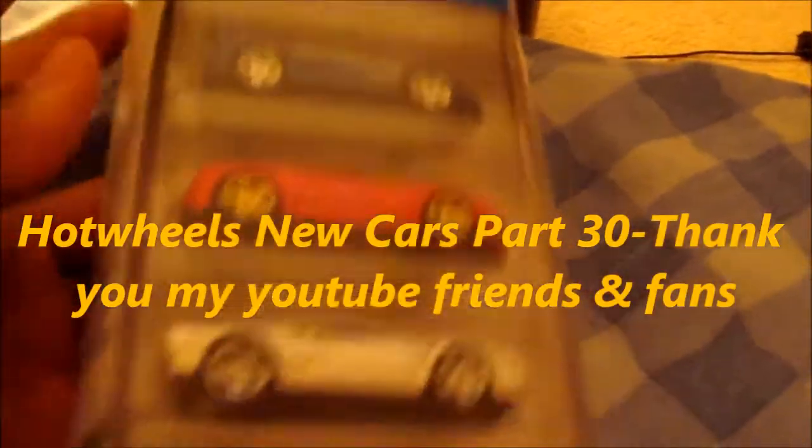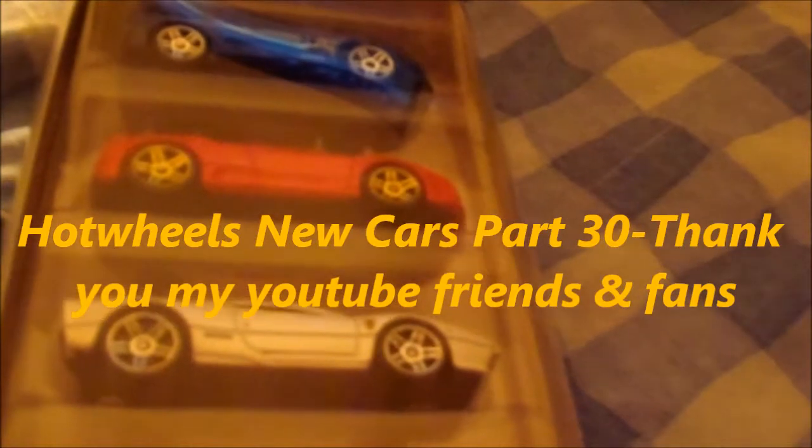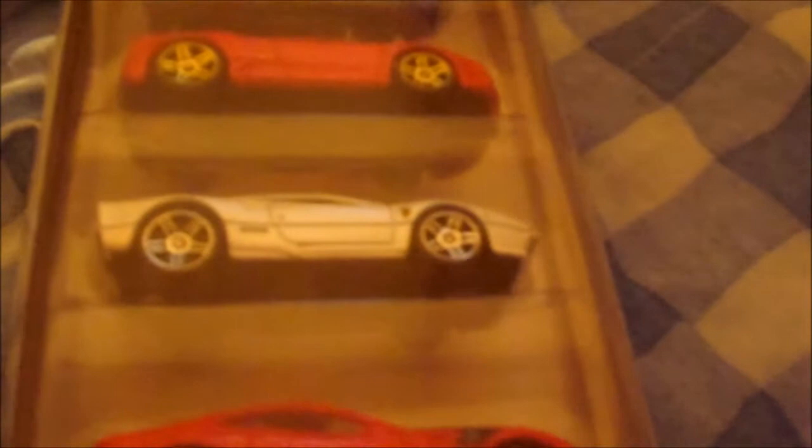Hey YouTubers, this is EMDSD14R coming to you live from the Keystone State. I hope everybody's doing well and enjoying themselves. This is Hot Wheels New Cars Part 30 and this is actually Ferrari 5-pack number 2. The reason why I say it's number 2 is because it is number 2.